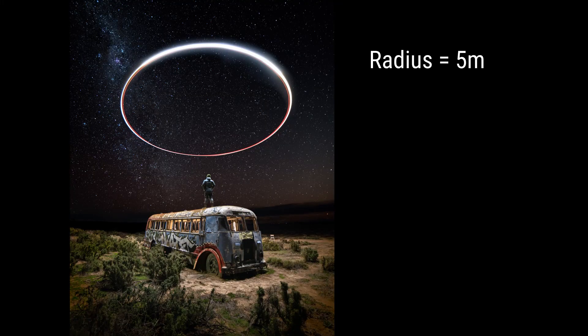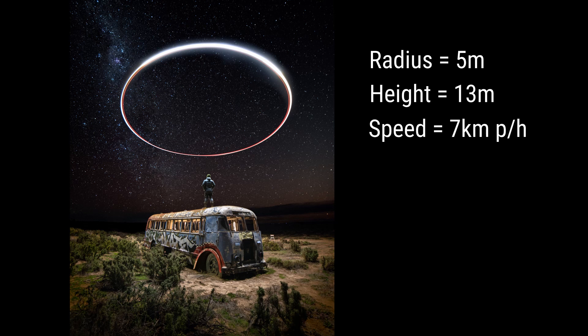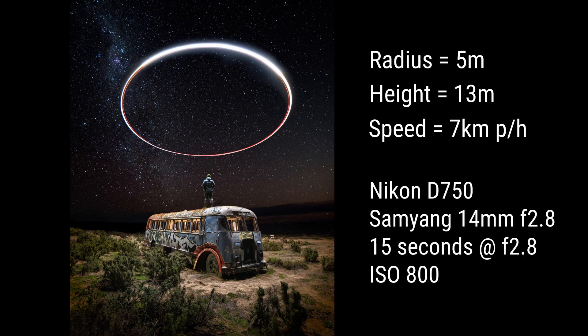With those variables in mind, here are the settings I used for this shot: a radius of 5 meters, a height of 13 meters, and a speed of 7 kilometers per hour, along with the corresponding DSLR settings. The drone undercarriage light is pretty bright so you don't have to crank up the ISO too much. When you've got both your drone and camera set up, it's just a matter of tweaking the settings, experimenting, taking lots of photos, and having fun with it. I hope you enjoyed the video and create some cool images using this technique — if you enjoyed it give us a like and I'll see you next time.